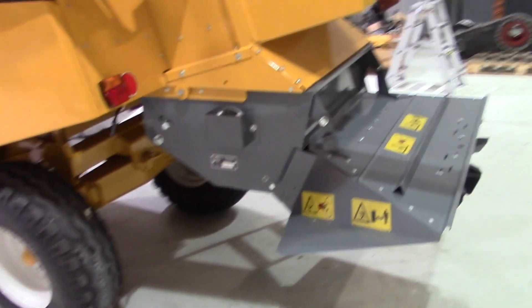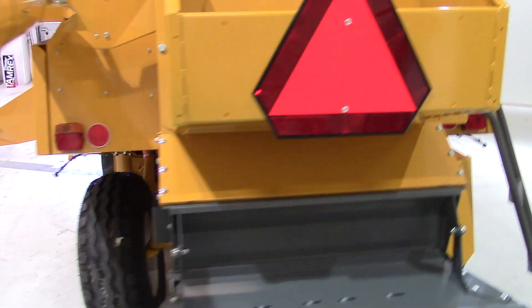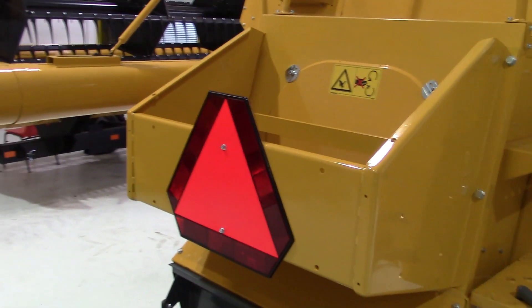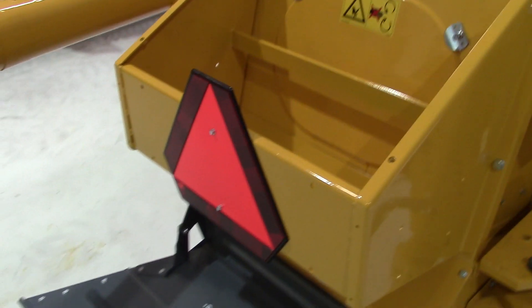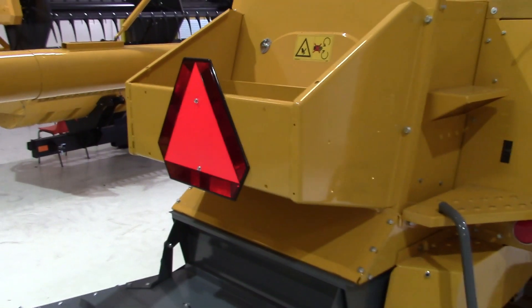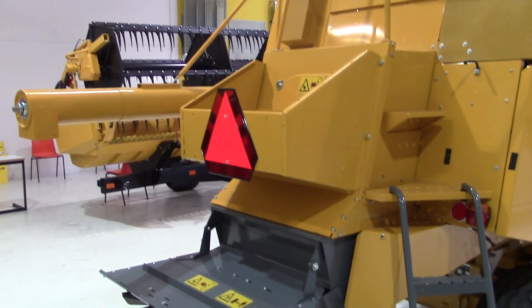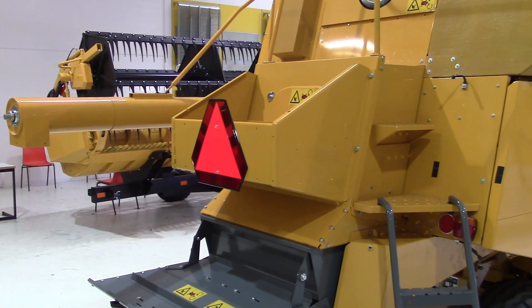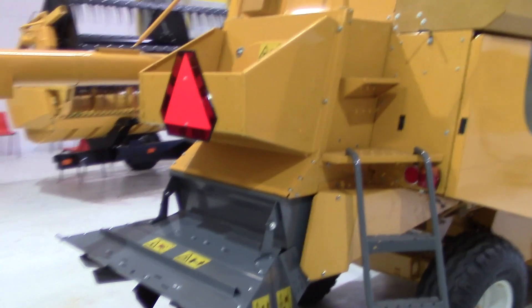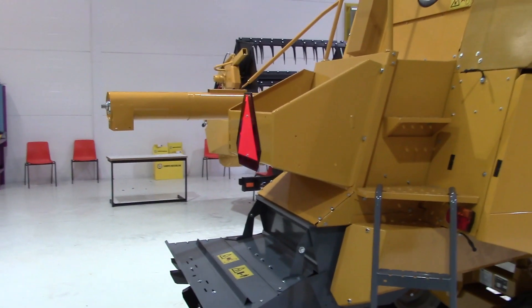Also on the rear we have another option — the weight box. At this point it is missing the counterweights, but you can see the bracket for them. You can put stones or other heavy material there to stabilize the combine, for example in case you don't have a straw chopper fitted.